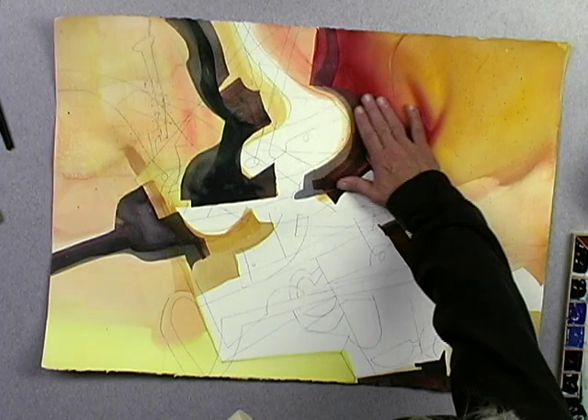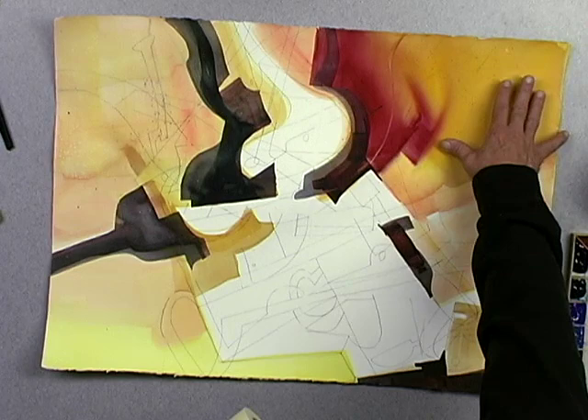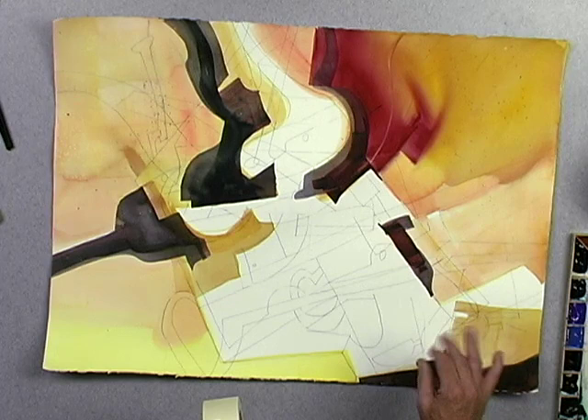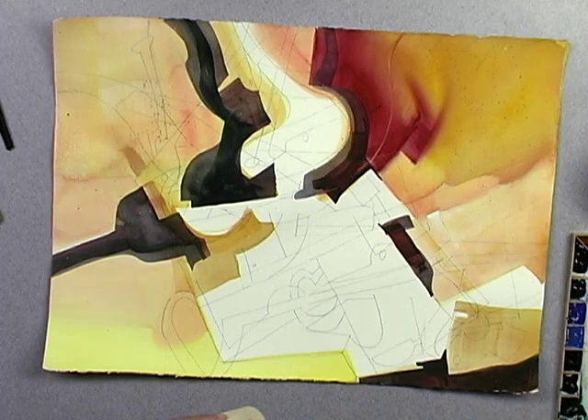A lot of these shapes are quite hard-edged in nature. I have a shape here that merges into the surrounding value in a very, very subtle, very soft, almost a wet-in-wet way. So I think what I can do now is introduce an edge very unlike any of the edges that we have by going even more hard-edged.